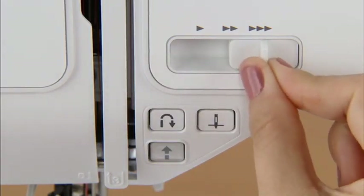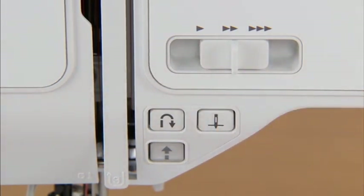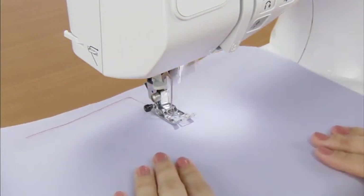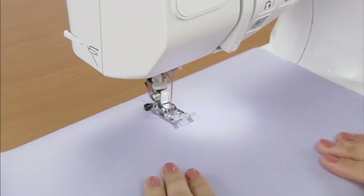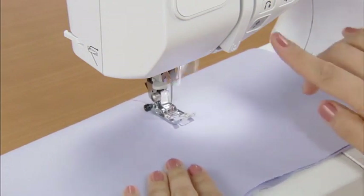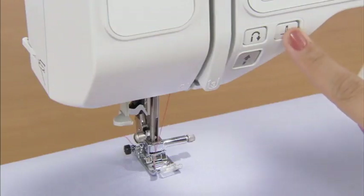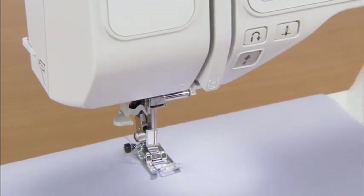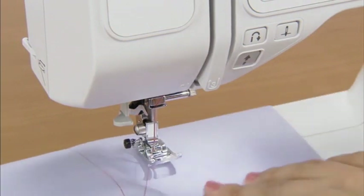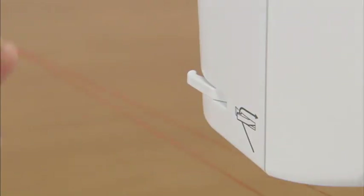Adjust the speed with the sewing speed controller and press the start-stop button once to start sewing. After sewing, stop the machine by pressing the start-stop button. Press the needle position button to raise the needle, raise the presser foot, pull out the fabric, and then cut the threads with the thread cutter on the left side of the machine.